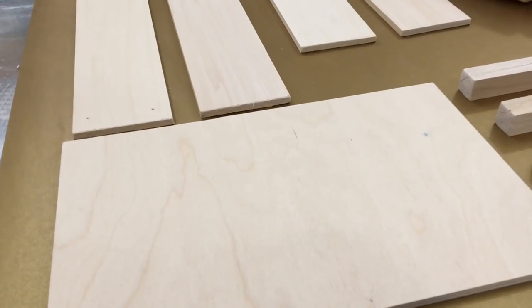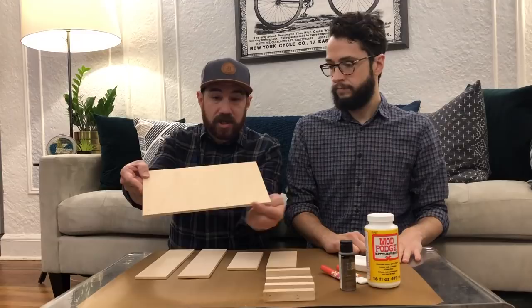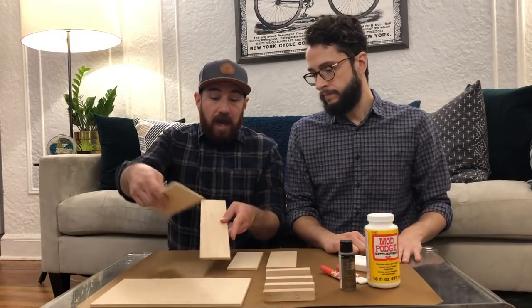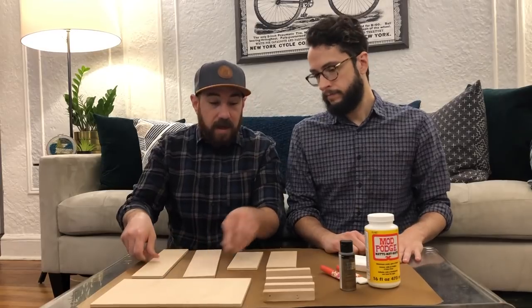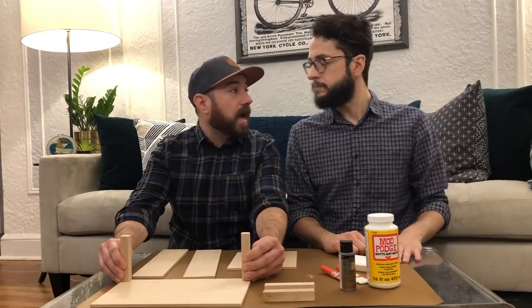So we have all our pieces cut. We have a base here that's about seven and a half inches by 12 inches. And then our sides are about three inches high and of course the length of the base. And then these are going to be our side pieces here, and they're about four inches high.